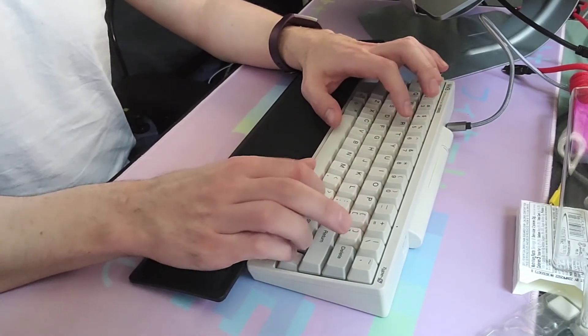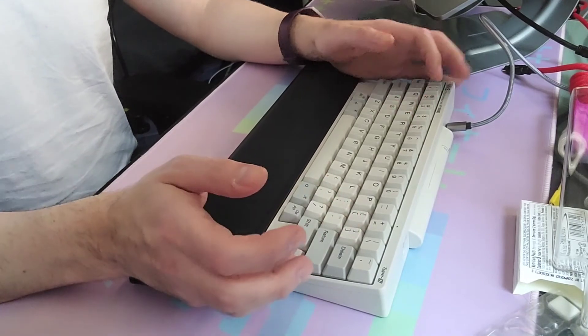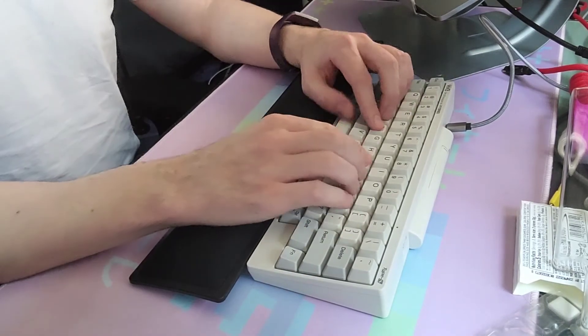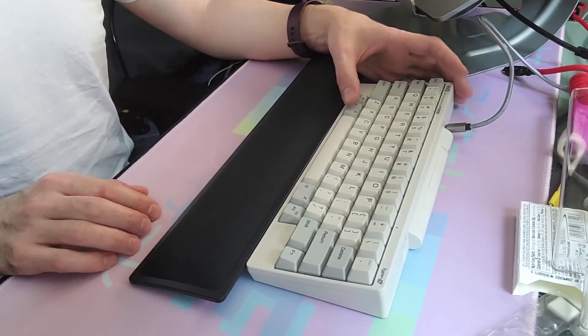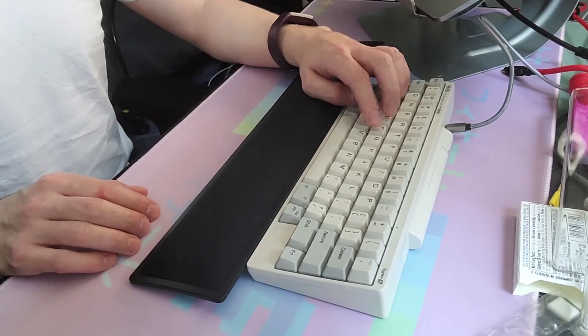And this is up, down, left, right for arrow keys. It's really nice, and the location of the system key — the command key for Mac — is really convenient for copy and paste.